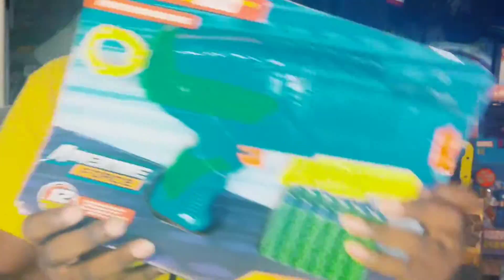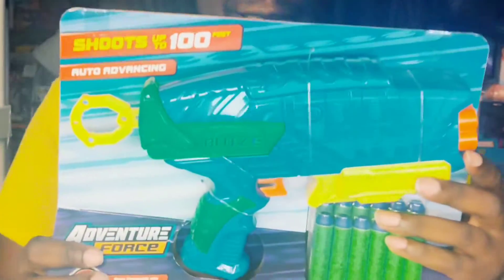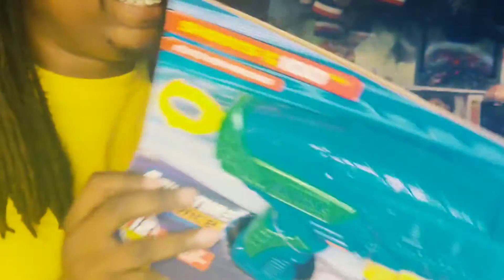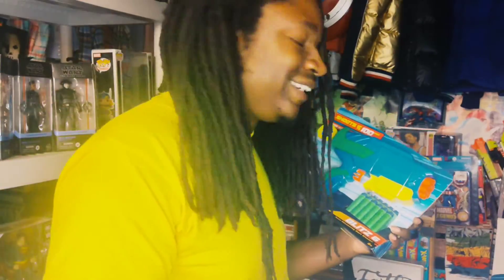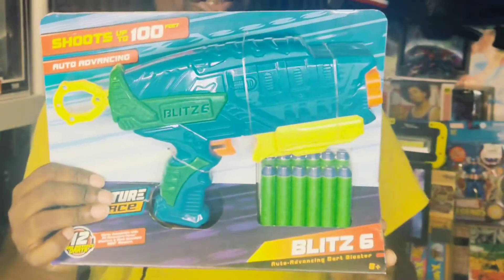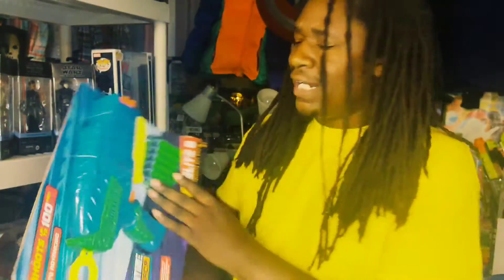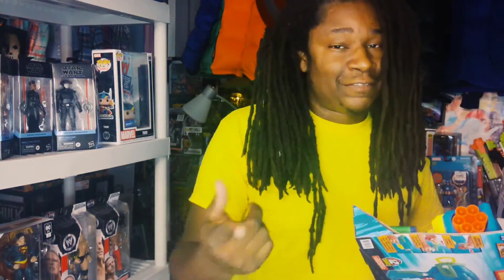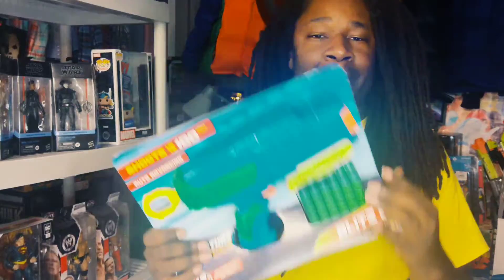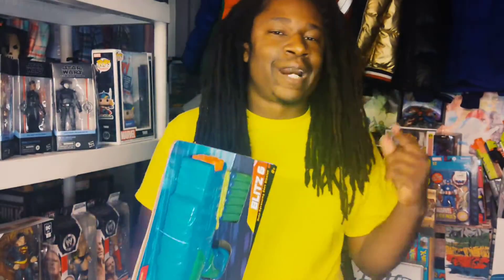In my hand I've got this pistol blaster — almost looks like a water gun, but I'm pretty sure it hurts a little bit more than that. We're going to see. It is called the Blitz 6. I am assuming that this shoots six darts at the same time. After that Moto Blitz, that is not far-fetched at all. This blaster is from Busby. I'm going to go ahead and open this up right fast.